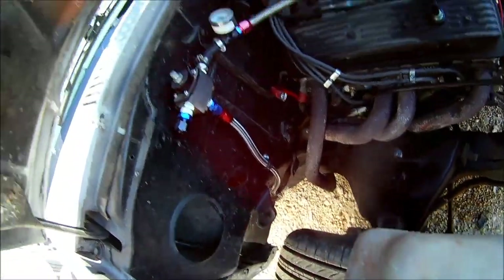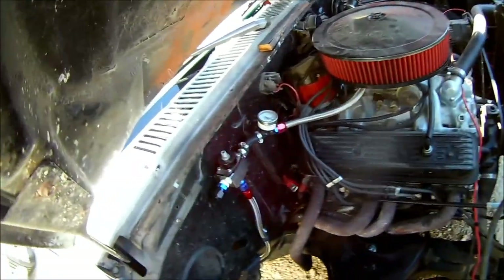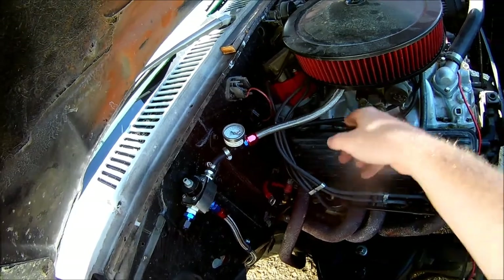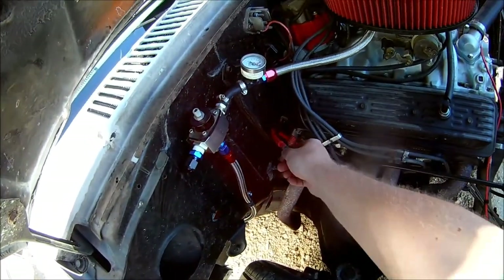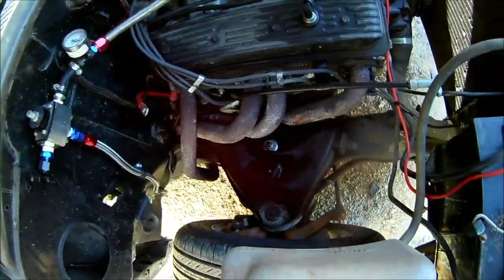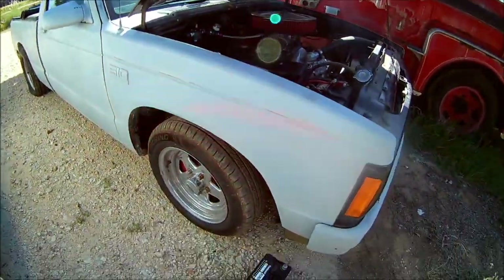I've got my new fuel line ran to the regulator and then to the carb. You can see I've got a rubber hose right here — this is all going to be braided hose when I get the new motor in. I've got the battery cable for the rear mount battery right here, and there's a two inch drop on the front and three inch drop on the rear.